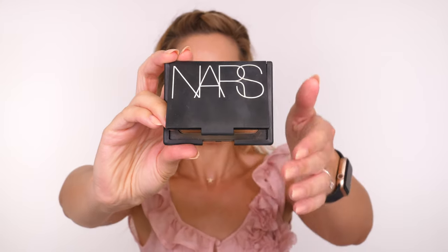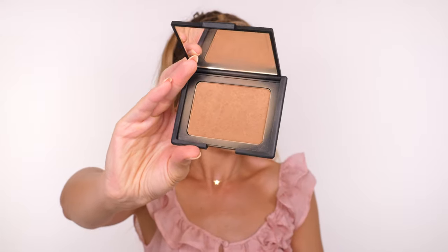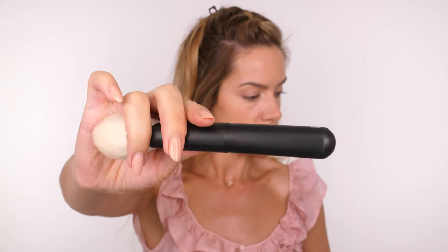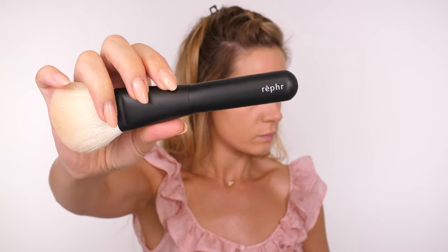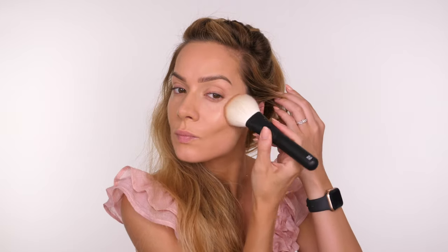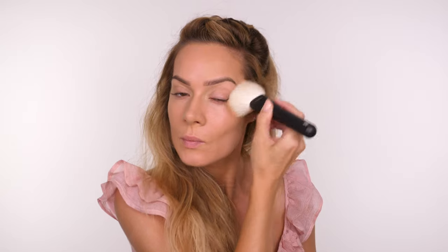I've been absolutely loving my NARS Laguna Bronzer. I've taken a little break from my Bare Minerals one to change it up, and I'm using my Refla number 22 brush because it's absolutely huge, which makes bronzing a dream. When bronzing, hit those high points of the face where the sun would naturally tan you. Using a big brush gives the most beautiful natural finish — concentrate on that three-shape motion from forehead to cheekbone, cheekbone to jaw, and keep it in that shape.